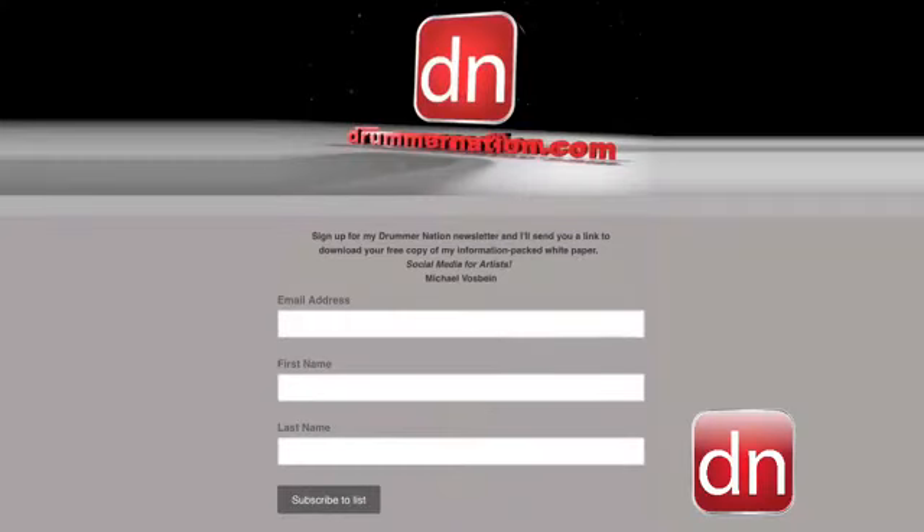First of all, we've been running a contest where if you subscribe to the Drummer Nation newsletter, which you do at drummernation.com, you would have been automatically entered into the contest to win a full year subscription to the Stanton Moore Drum Academy. Stanton is also a sponsored business partner and a pal, so it only made sense to do it that way. And so we have a winner.